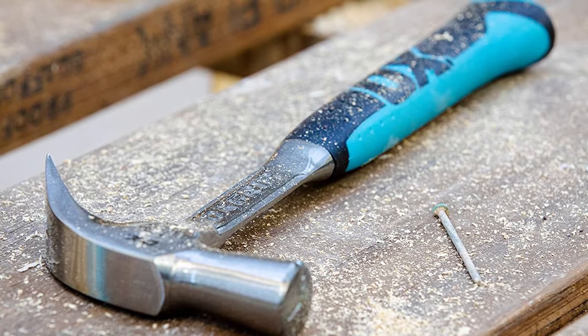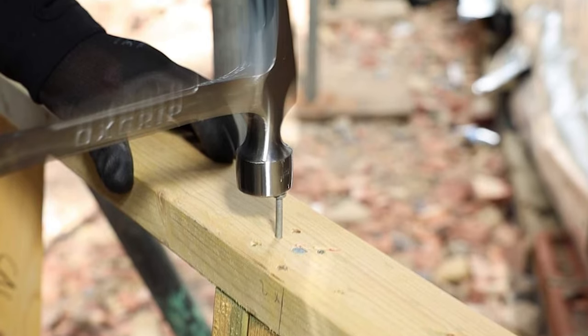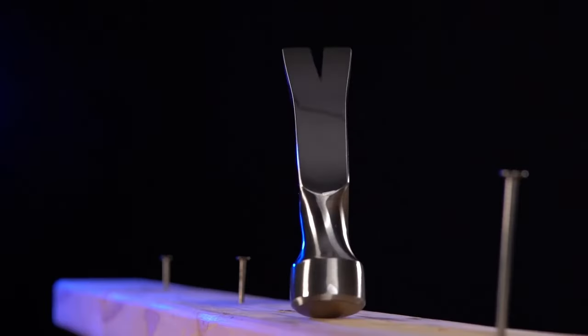The head is uniquely designed for balance with a flat face for positive nailing. This is a strong and efficient hammer designed with the tradesmen in mind. We hope you've enjoyed our video on the best hammers. Thanks for watching.